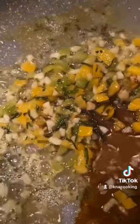Here I'm adding some butter to the same oil used to brown the chicken. I'm adding some garlic, some green bell peppers, some yellow bell pepper, some chives, and some soy sauce.